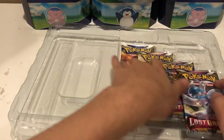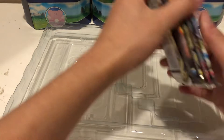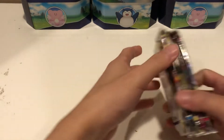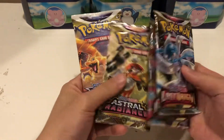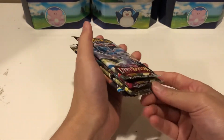Now that's out of the way, let's check out the packs. We have four packs only in this — four packs for about $30 full price. That to me is kind of a lot, but you get two Lost Origin, one Astral Radiance, and one Brilliant Stars. So okay pack selection, but definitely not the best.